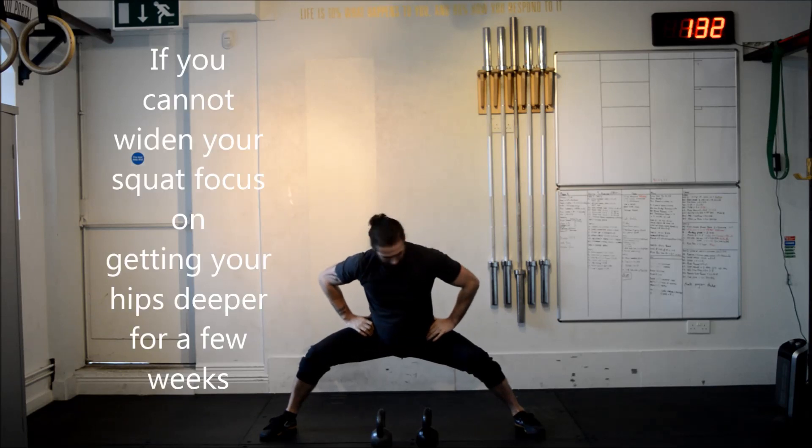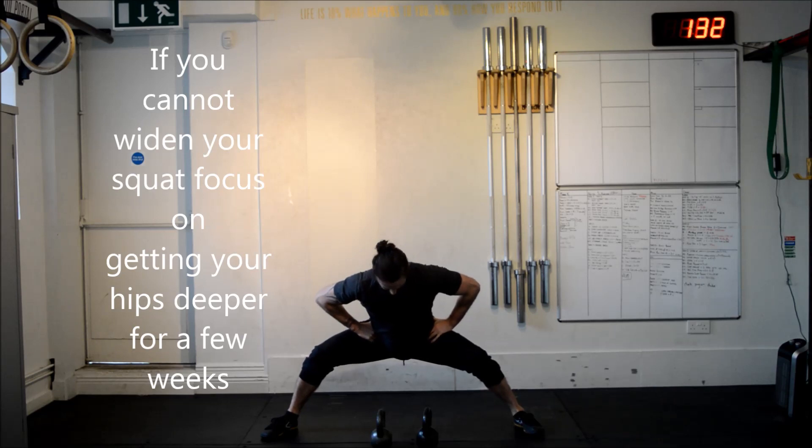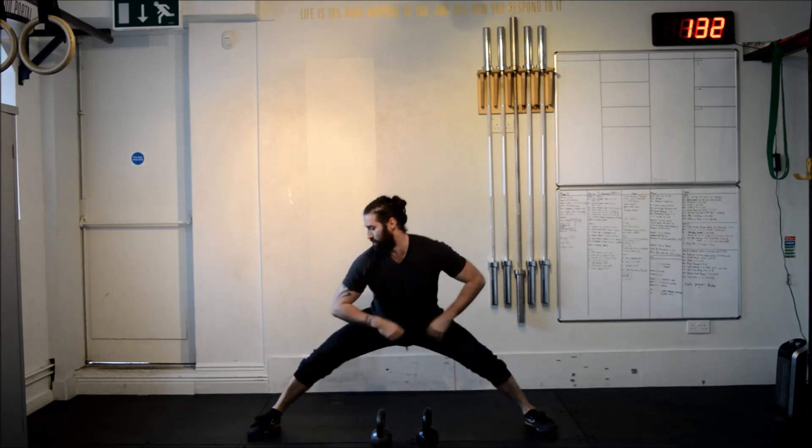About 10 reps. As you can see, I've already gone a bit deeper. 4 to 5 sets of this and you will be even deeper. Then I can take my stance out wider later.